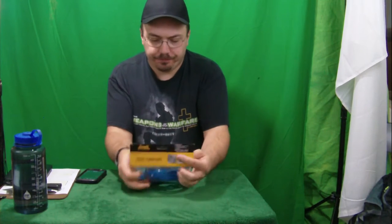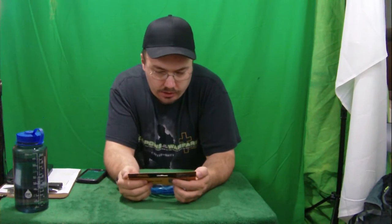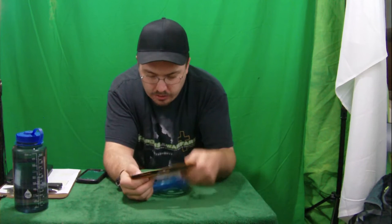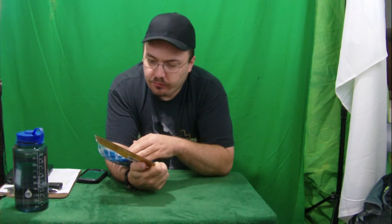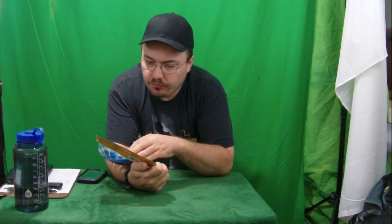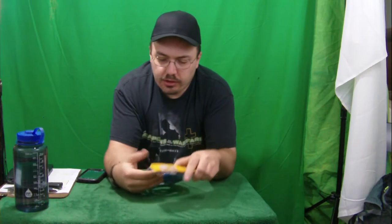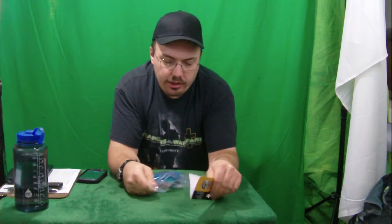It's definitely made in a foreign country. It doesn't say where it's made on the back or on the front, but there's definitely some foreign lettering here on everything — some Asian country, I don't know. Okay, let's get it open and we'll put it on my bike and try it out.